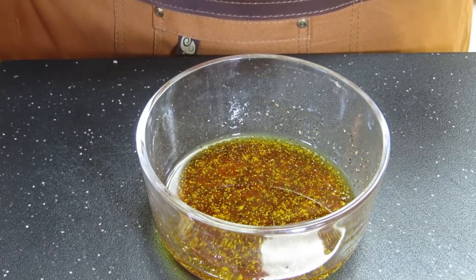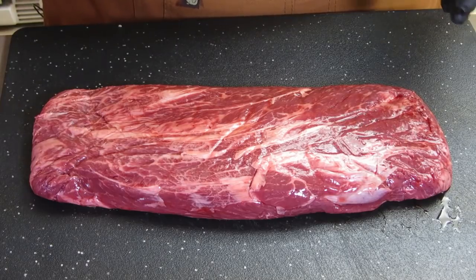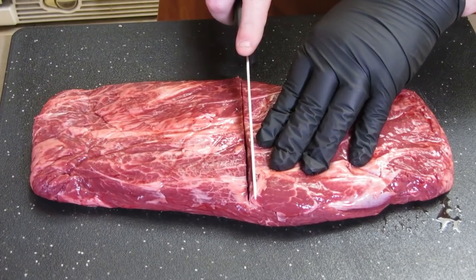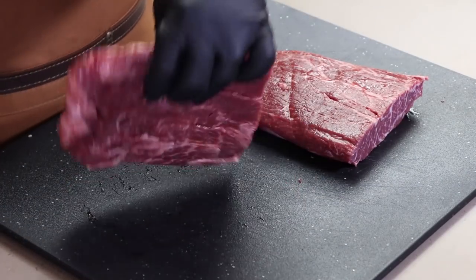Let's move on to this flat iron steak. Here's our flat iron steak — you can see we've got some nice marbling in it. What I want to do right now is actually cut this in half. That's going to make it easier to marinate, and I'm going to cook it in two pieces tomorrow. Right down the center we're just going to cut. We've got our two halves and we're ready to get the marinade on this.